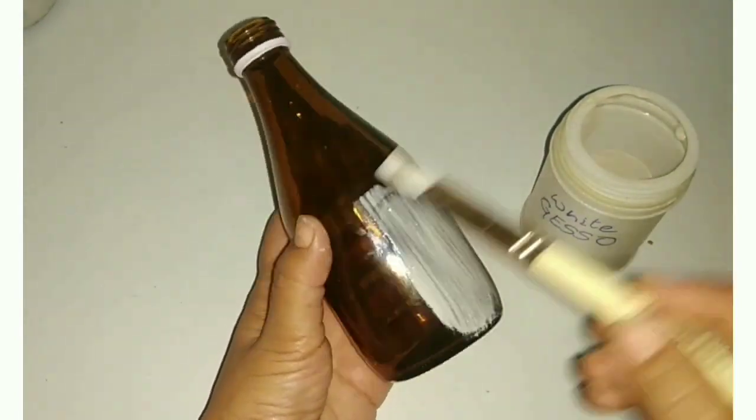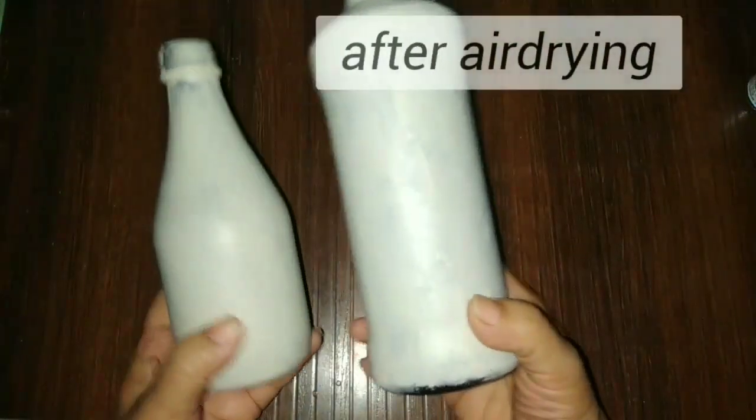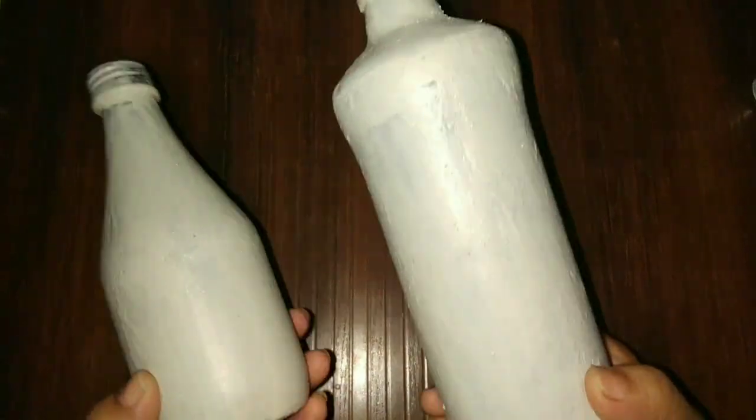This is a homemade gesso — you can see the link in the description and I will give you the link in the i-button. Now paint it well. I have painted two bottles like this and after air drying you will see something like that.